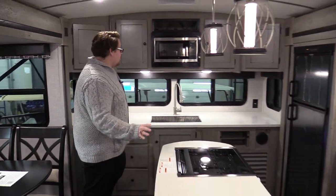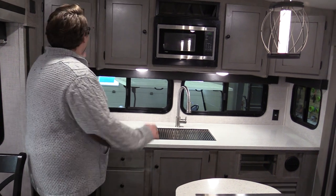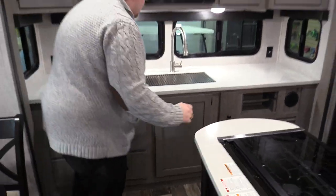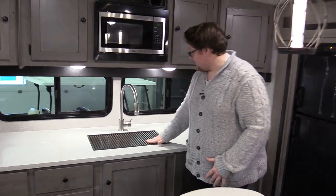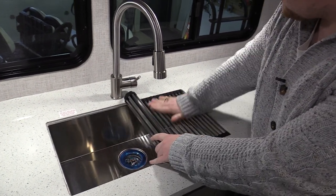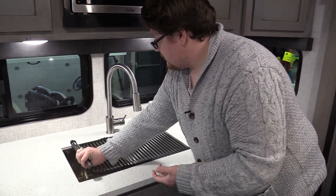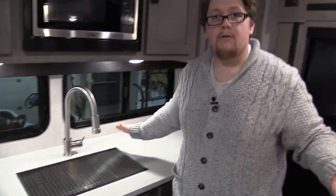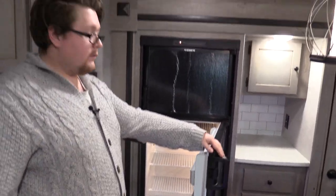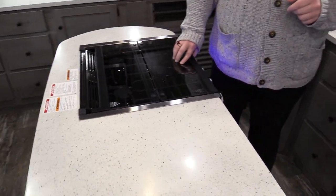Then we come to the kitchen — what a kitchen! Solid countertop across the whole back of this unit. Tons of storage up here and tons of storage down here. Nice stainless steel sink with the grating cover that you can roll back — if you want to use this to cut or wash some vegetables but still want access to your sink, roll it back, there you go. Then you've got your eight-cube fridge here, tons of space to carry whatever you need.